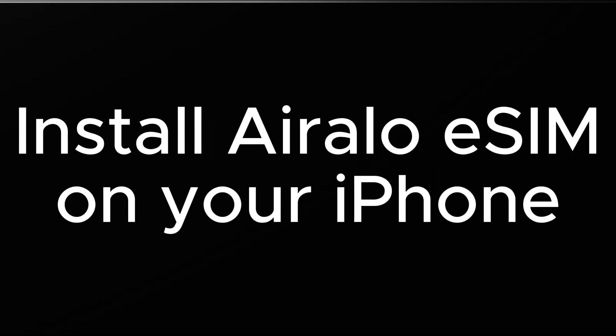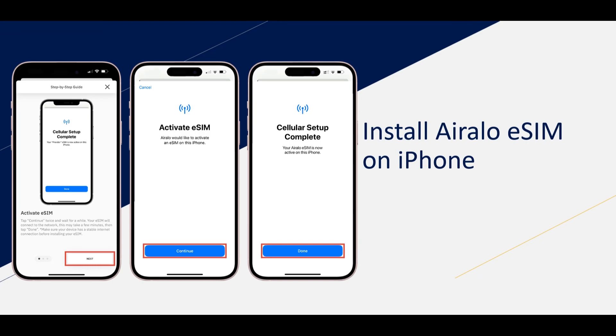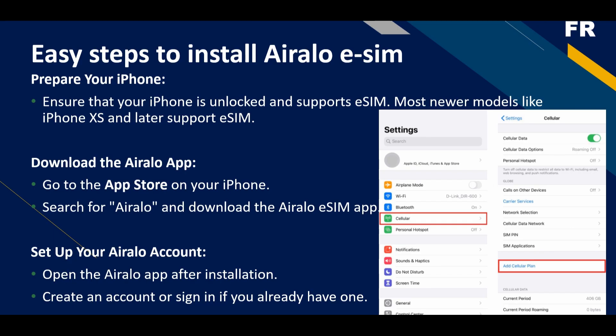Install Airalo eSIM on the iPhone. The process is very simple and easy — just follow the video till the end to get to know about it. I will be providing the Airalo eSIM link in the description below so you guys can buy it online over their website.